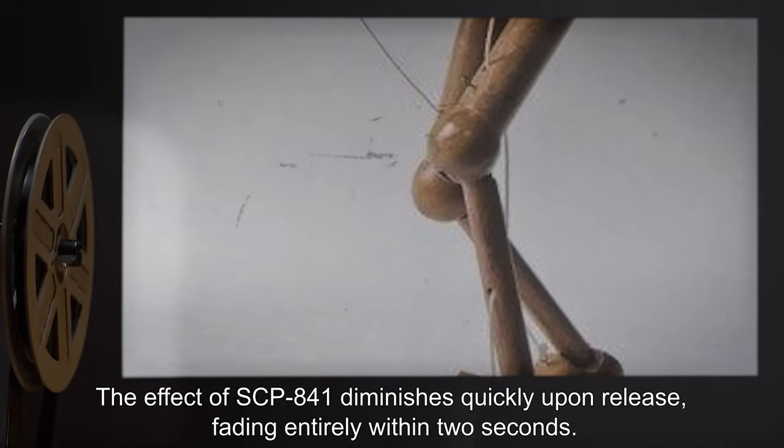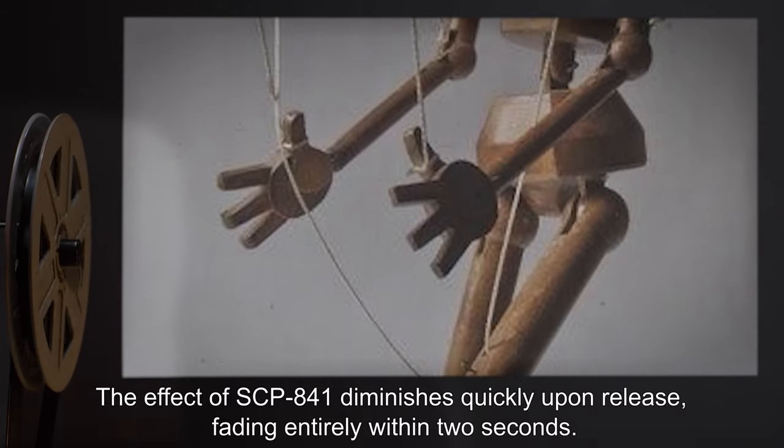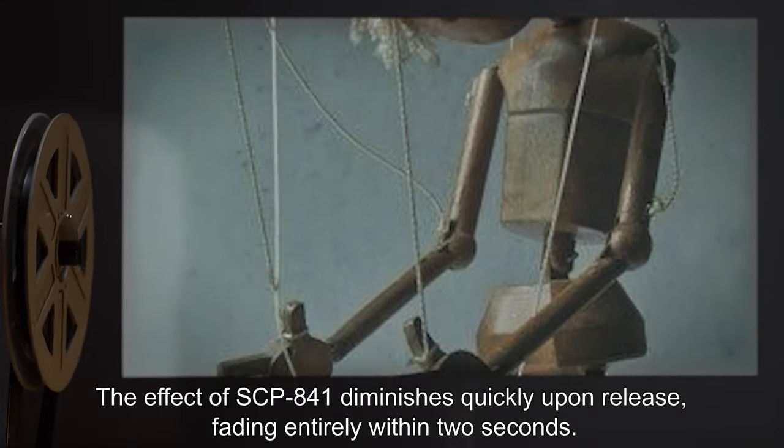The effect of SCP-841 diminishes quickly upon release, fading entirely within two seconds.